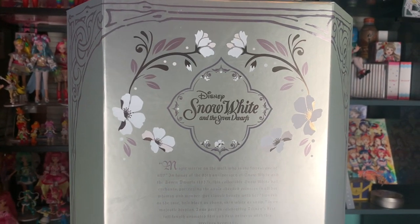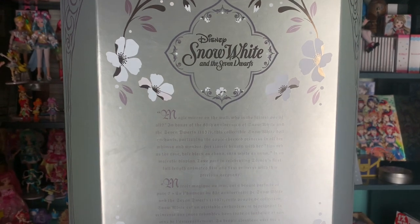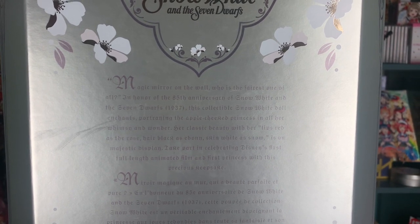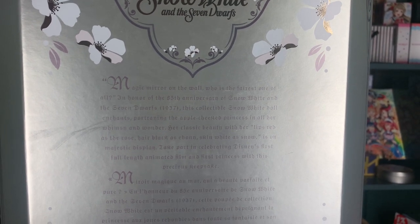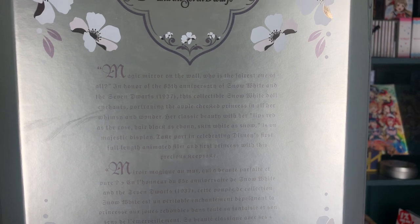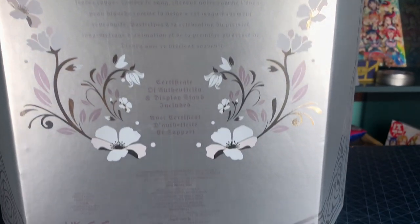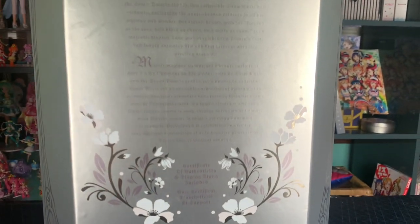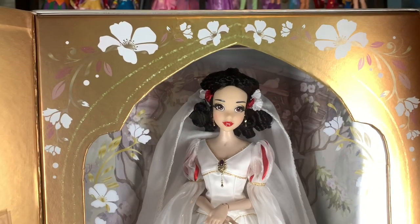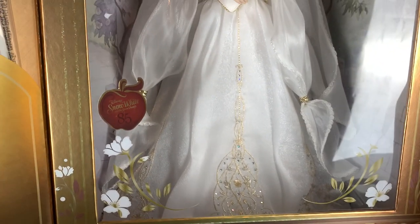This packaging is unreasonably enormous. This is my hand — it's a lot bigger than the original style of packaging and the second version. I wish it wasn't this big; it's kind of hard to display. It says Disney's first full-length animated film and first princess with this precious keepsake. It doesn't really say the price on the box anymore, but they retail for somewhere around $140. I ended up paying $150 because of taxes. And here's our star — she looks so good in there. This box is seriously impressive. I love the gold detailing, and I'm so excited to have Snow White in this dress — it's so, so stunning. And we have an 85th anniversary sticker.